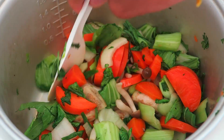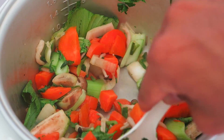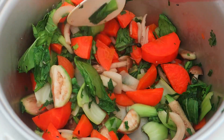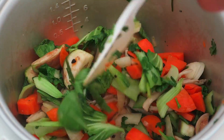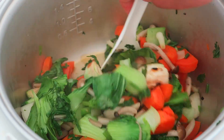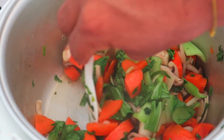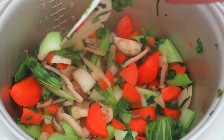Bei uns gibt es jetzt Resteverwertung. Das sind die restlichen Zutaten von unserem Rezept-Video, das wir gestern gedreht haben. Es gibt eine Gemüsepfanne mit Pak Choi, Karotten, Thai-Auberginen, Pilzen, Zwiebeln, Koriander und Frühlingszwiebeln. Das Ganze wird in ein bisschen Wasser und Sojasauce angebraten. Wir machen keinen Reis dazu, weil wir heute Abend Pizza essen gehen.